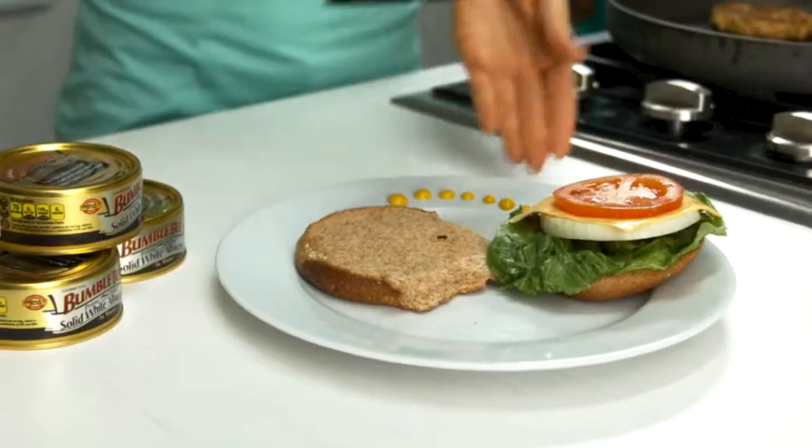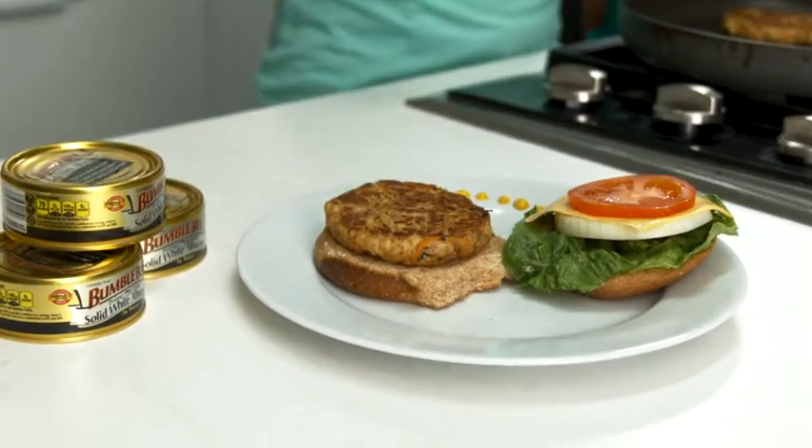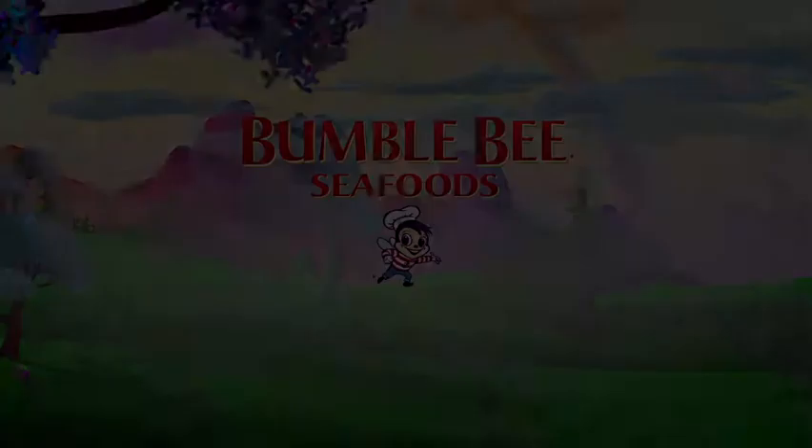Once cooked, serve each patty on a whole grain bun and garnish as desired with lettuce, onion, tomato, or over mixed greens. The more color the better.